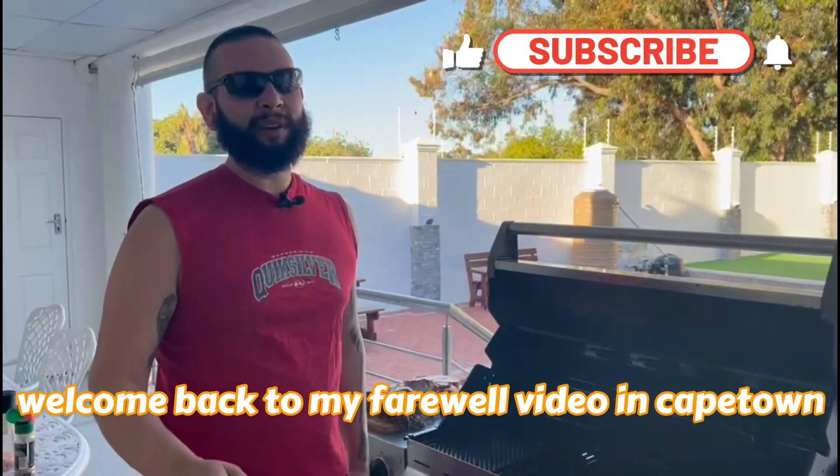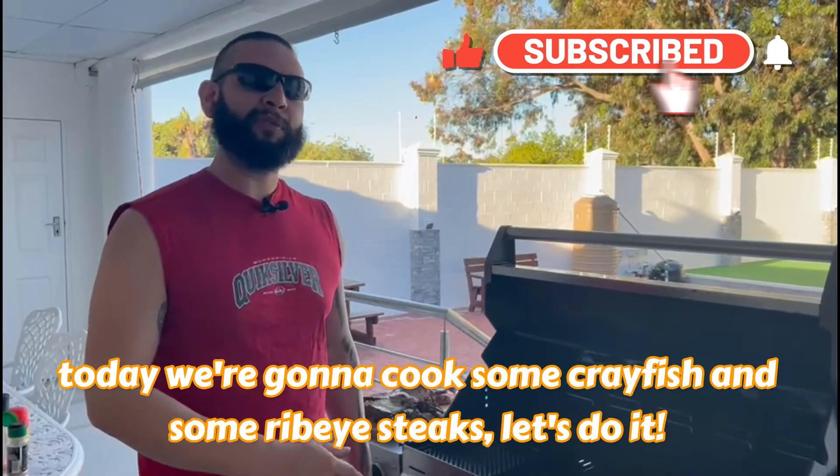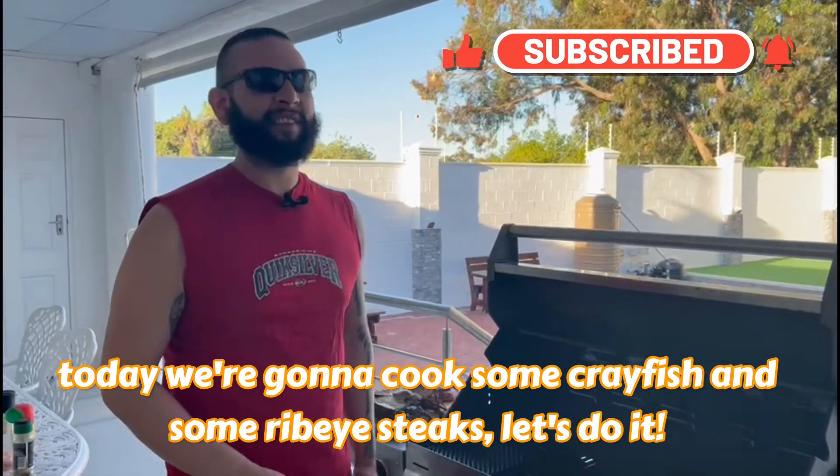Welcome back to my farewell video in Cape Town. Today we're going to cook some crayfish and some ribeye steaks. Let's do it.